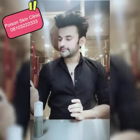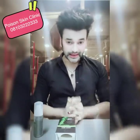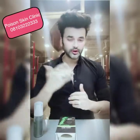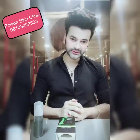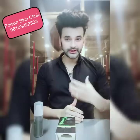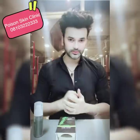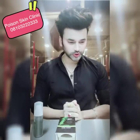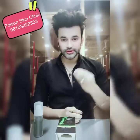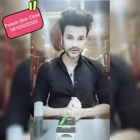This face wash contains activated charcoal, which is very helpful for skin, especially for acne. Because of its adsorbing power, it targets acne — it kills bacteria and removes oil and sebum. It also has anti-inflammatory properties, which helps with bacteria and impurities, sucking them out. So, very good results.